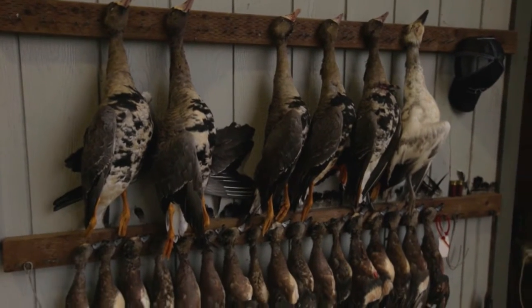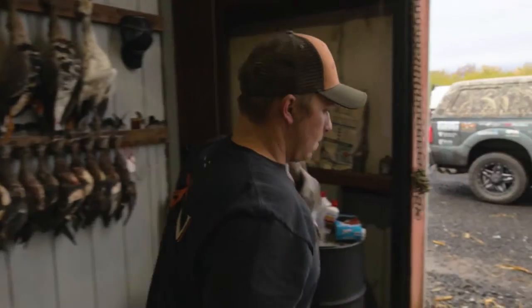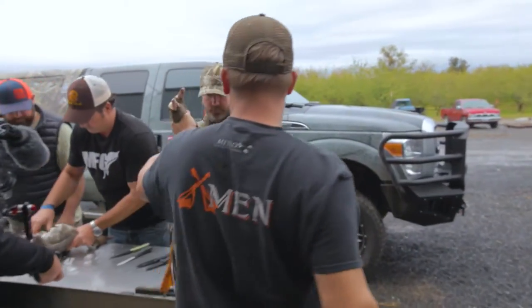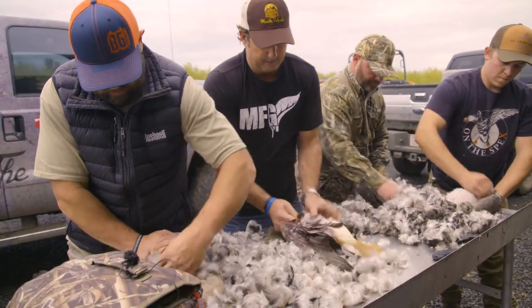The specklebelly geese that we took today on the hunt, my close and dearest friend Mike Parker is going to prepare for Chad and crew. It's above all some of the best speck I've ever had. Butte Sink, December 2015 — Speckled Belly Geese.